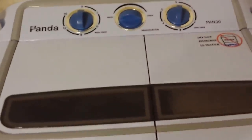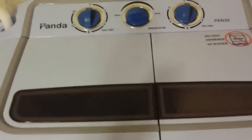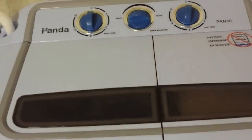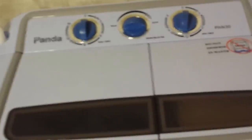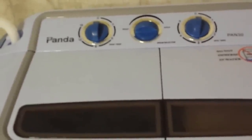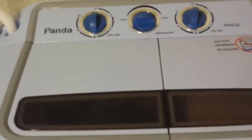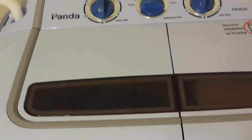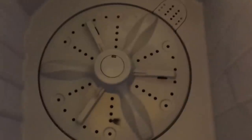The general con for a machine like this is that there is some manual work involved — you have to take the clothes out, put them in the spin dryer, and drain the tub manually between wash and rinse cycles. The more specific con to this particular machine is the lint filter, which is terrible — it barely catches any lint at all. Lint ends up everywhere: in the machine, going out the drain, and on the clothes.